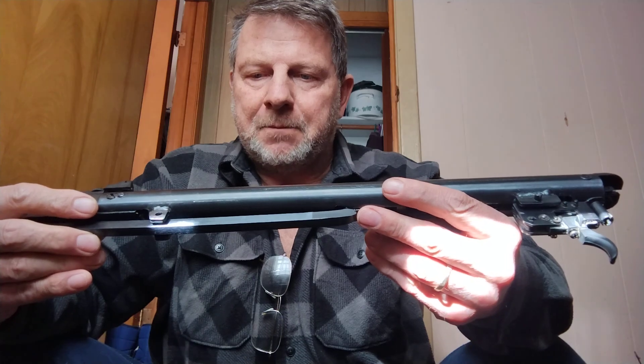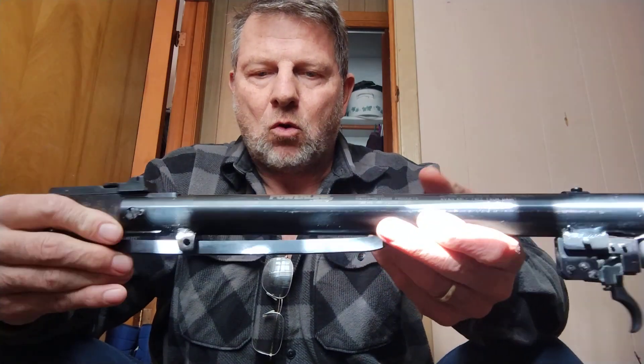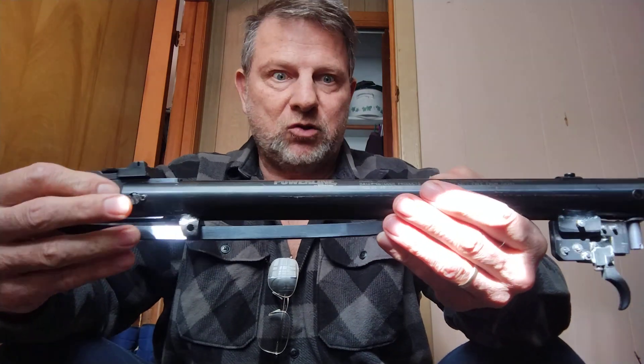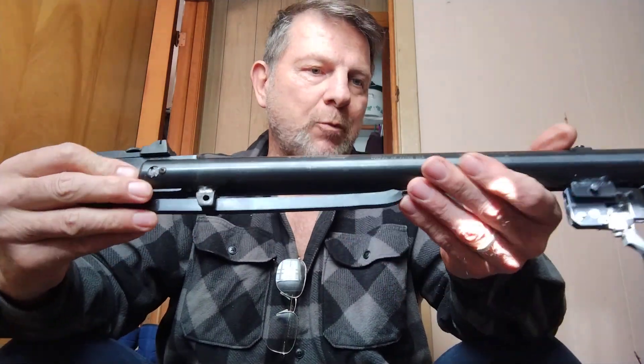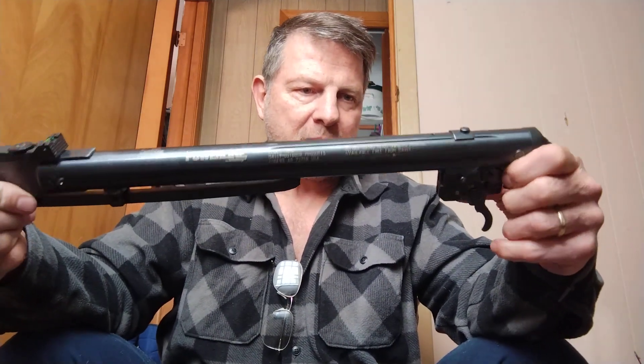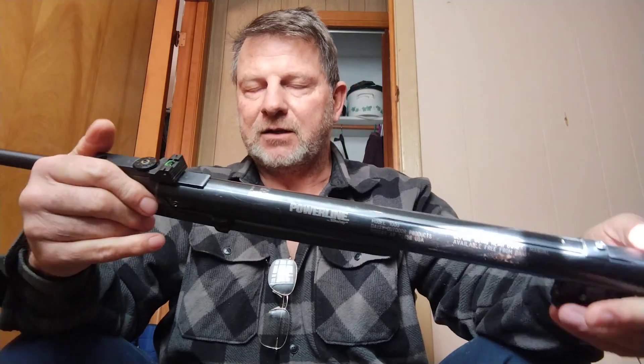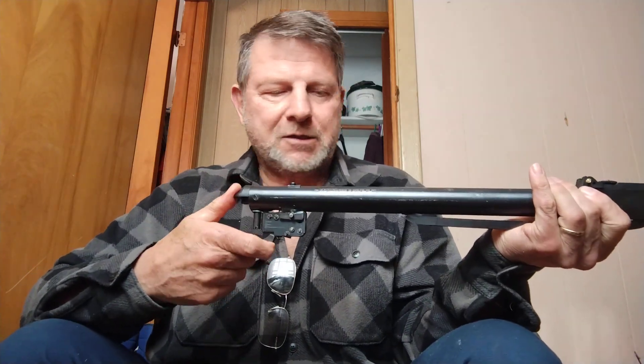When I got my Gamo Hornet Maxim, the only way you could shoot it accurately was with a scope because there were no open sights. And that's kind of how I got into scopes. Yeah, I'm fully addicted to shooting these spring piston rifles — they're a lot of fun. Now I'm going to see if I can make some sort of zombie apocalypse monster spring piston rifle with this.